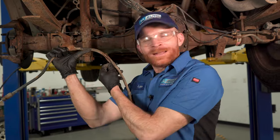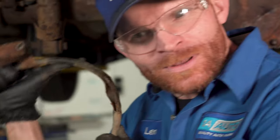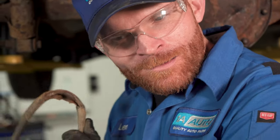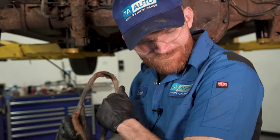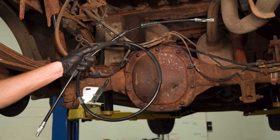Wow, look at that — no wonder this cable didn't work at all. Let's get ready to install our brand new emergency brake cable.